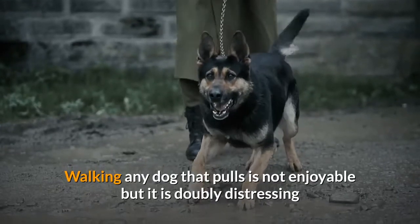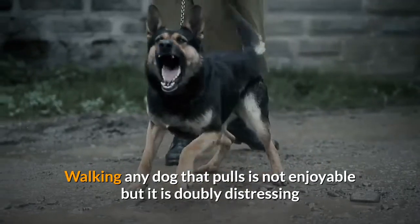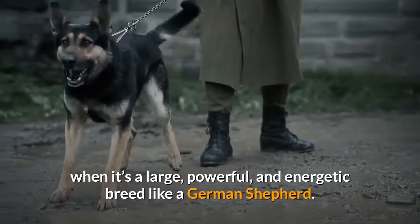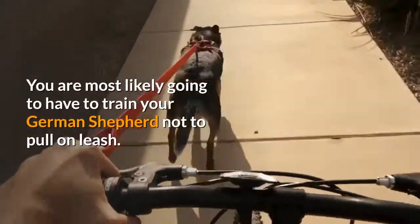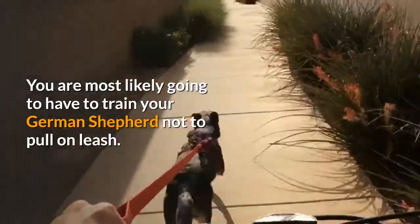Walking any dog that pulls is not enjoyable, but it is doubly distressing when it's a large, powerful, and energetic breed like a German Shepherd. You are most likely going to have to train your German Shepherd not to pull on leash.